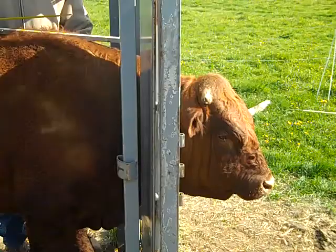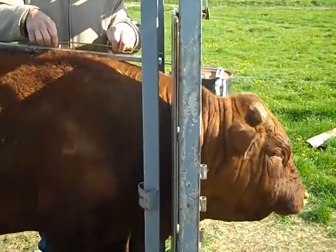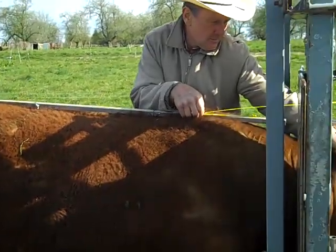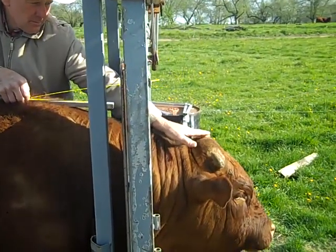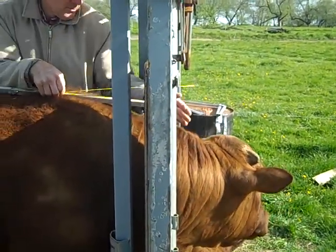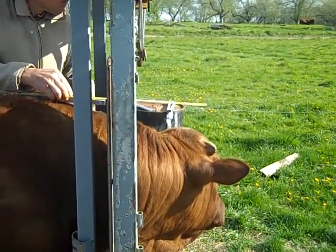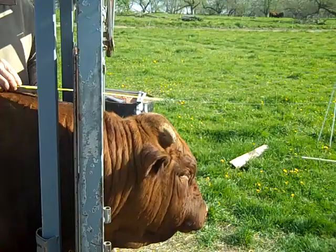We will measure the top line, our total length of the animal. Steve still has the calipers laying on top of the back of the animal, and he will measure from the front end of the caliper that's laying on top of the back to the very front of the pole on the head of the animal.